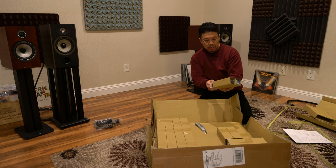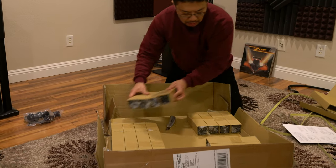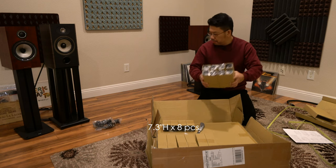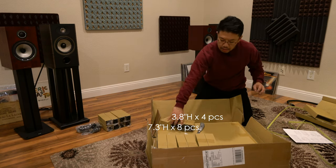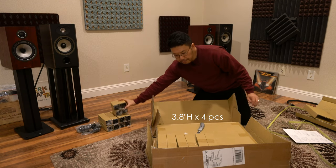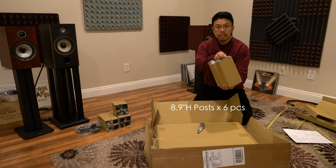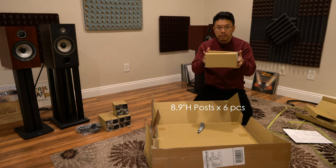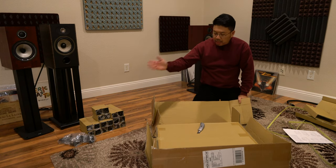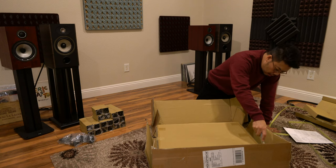Looking at the legs: they appear to come in the same size. The shortest ones go at the bottom — there are four of them. The regular size has eight, and the long ones — six of them — are for where you place the heaviest equipment. Bolts, nuts, and an Allen wrench are all included and everything looks to be there.